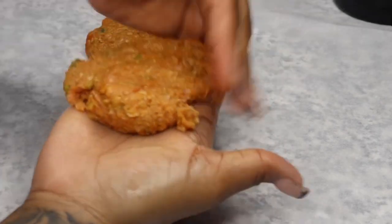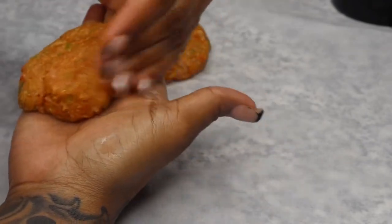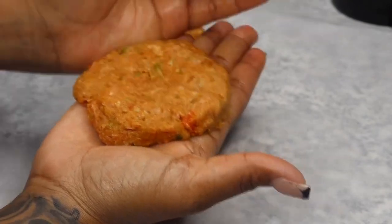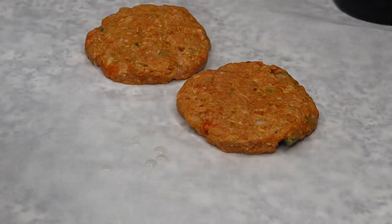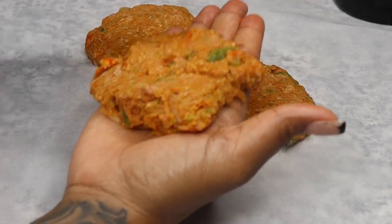I'm going to go ahead and create several of these. I will be freezing the remaining mix — I don't really need that many. It's not a lot of people in my household, but you can make as many as you want. This creates about eight to ten patties, really depending on the size and how thick you like them. Once I finish doing a couple of them I'm going to go ahead and freeze them for a little bit.